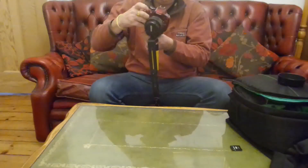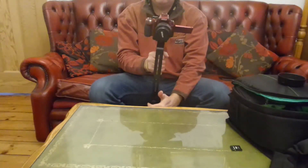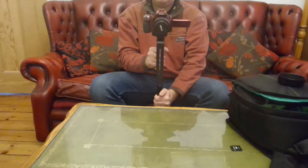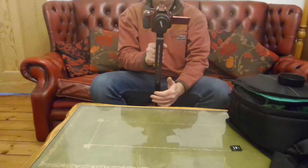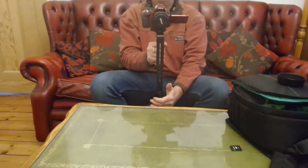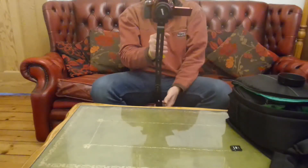What you do is connect your camera onto the bracket and get it to balance quite easily. Once balanced, you can move around and your camera will stay pretty much still. It takes a little bit of messing around, but once balanced it works quite well.